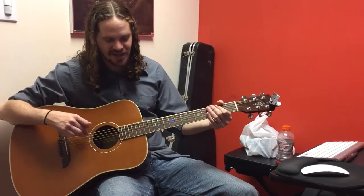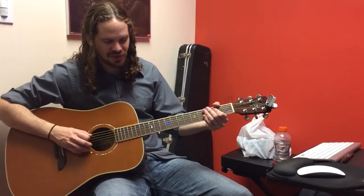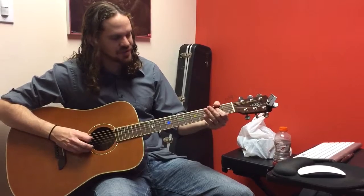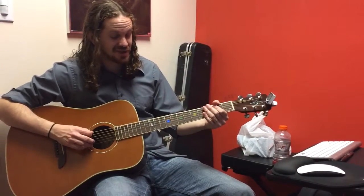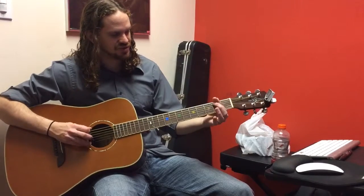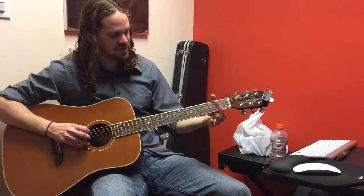The first lick is on the A and the D string. You're going to go open, 2 on the A, open 2 open on the D, and 2 open on the A. So it's O, 2, O, 2, O, 2, O.